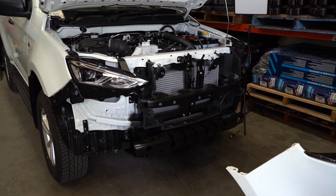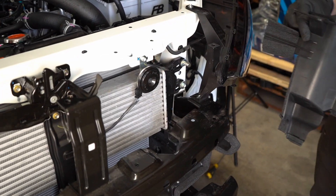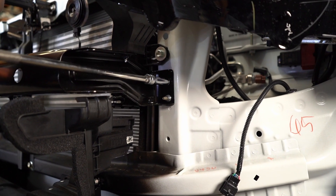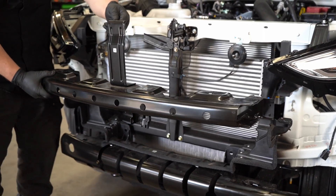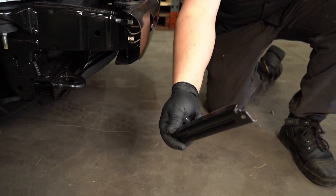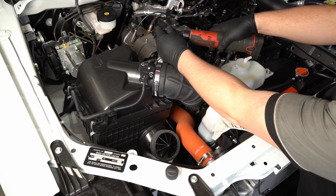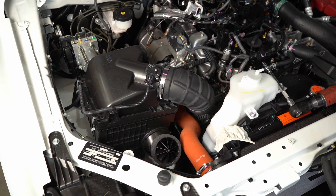This allows you to access the intercooler. For this step, we are removing the factory airbox hose to the turbo. You don't need to do this, but it allows us to get a better access point to the intercooler.